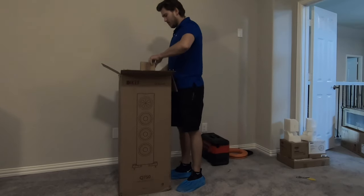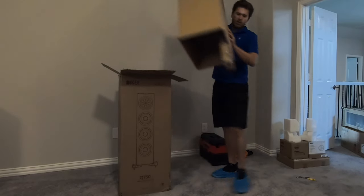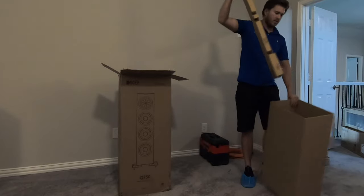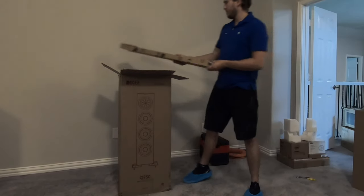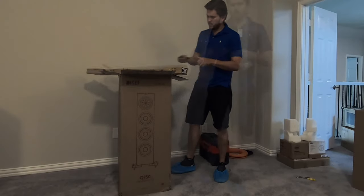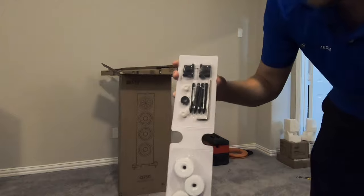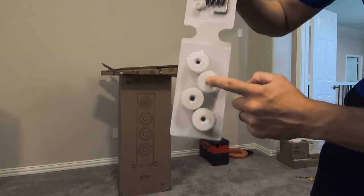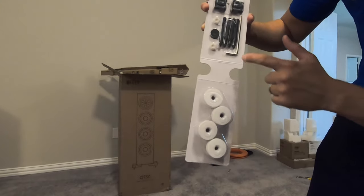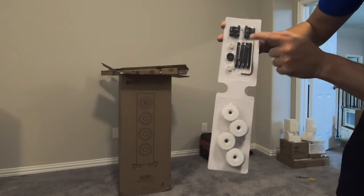And then off to the side here we have the stand. Now these are the little feet that go on the bottom of the unit. We have the accessory pack, which is basically just everything needed to put the feet on. So you have the little pucks that go on top, little washers, and then your carpet spikes and the screws that hold the feet on.